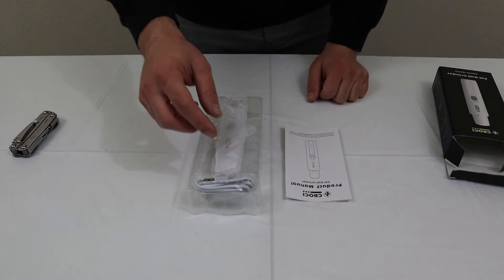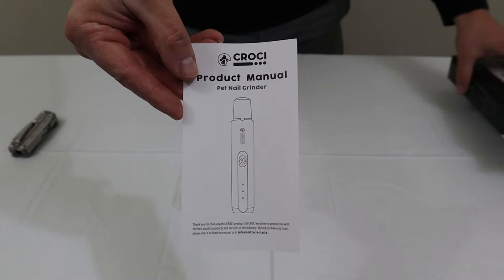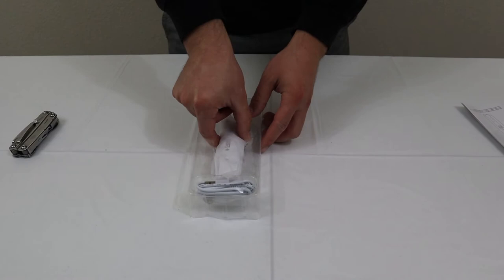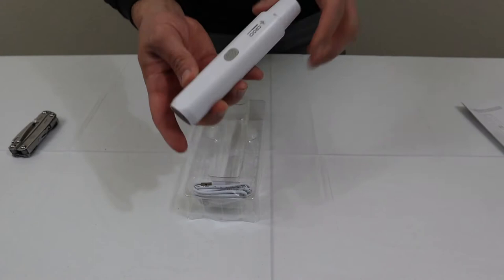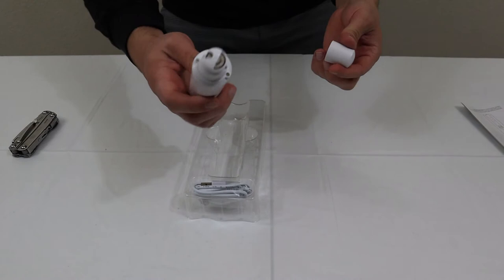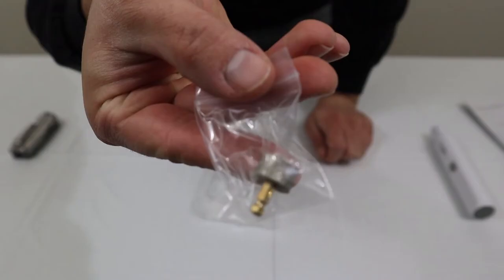Inside there are a couple different things: a product manual, which is always good for operation and referencing specific things about the product. And here's the meat and bones — this is the pet nail grinder itself, comes in a little plastic sleeve. The quality looks pretty nice — very white with a good matte finish. It even has a little cover that you can put on and take off. There's also a charger cable and what looks like a replacement head.